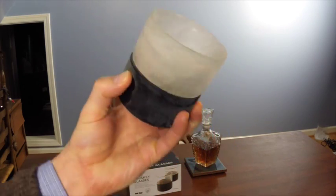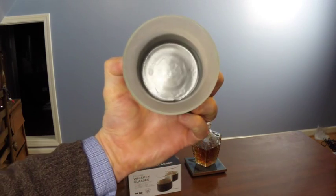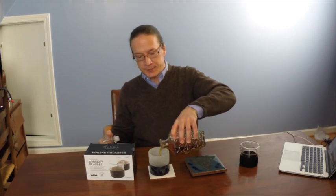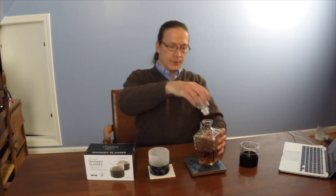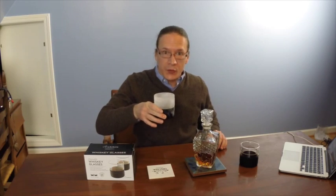And now, here's the second glass straight out of the freezer. As you can see, it has a frosty appearance, and the liquid inside has indeed frozen. All we have to do is pour a little bit of this fine beverage into our frozen glass, swirl it around a little bit to help chill the liquid, and then give it a try.